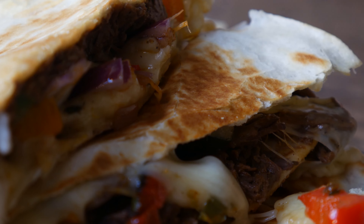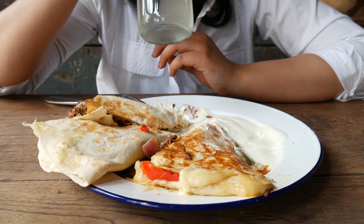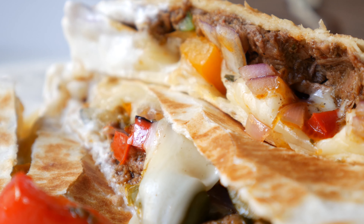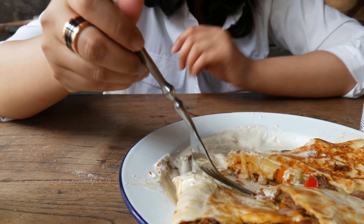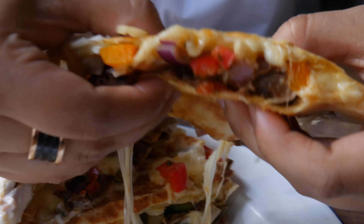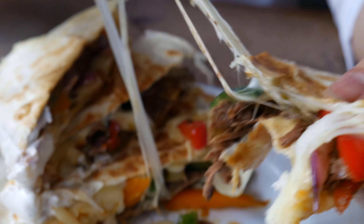And lastly, we have quesadilla. Tortilla filled with barbacoa, mixed peppers, cheese, and pressed to make the cheese melt. The filling consists of 15% beef, 35% peppers, and 50% cheese. It's basically a Mexican grilled cheese, but in our opinion, the quesadilla wasn't warm enough. It has too much pepper, so we can't really taste the beef. And it also fell apart quite easily, which makes it hard to eat.